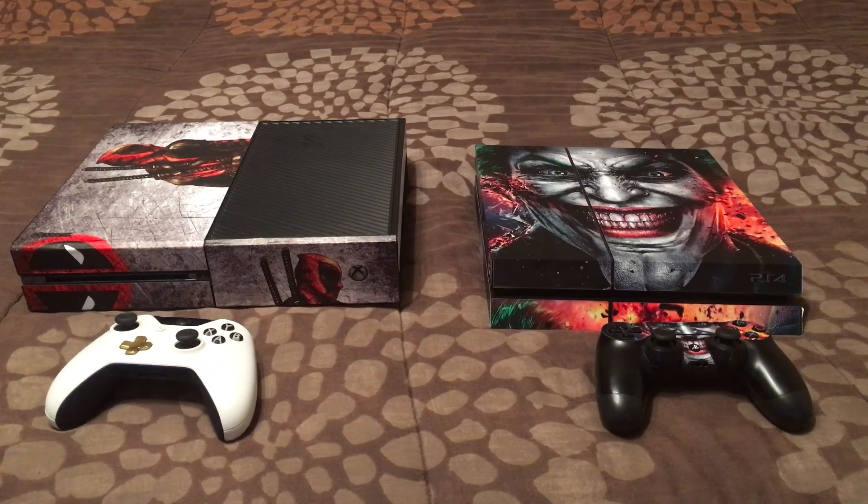What's up YouTube, this is your boy hollywoodcode85 giving you the latest review. I'm gonna do a console review — I don't have time to do the graphics comparisons and all that, but we're gonna get into it. You'll notice my Xbox One and my PS4 are both decked out with skins I purchased on Amazon, probably about nine dollars each — a Deadpool Xbox One and a Joker PS4.